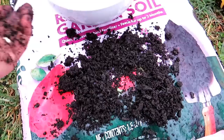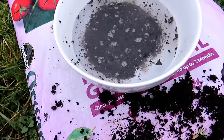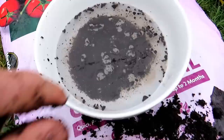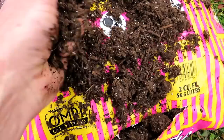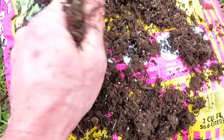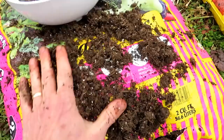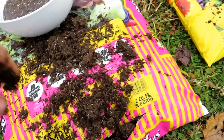Coming over to the garden soil raised bed mix, you squeeze it — it clumps together and doesn't look really much different. I like to do the float test: put it into water and see what floats. That's probably more earth and peat moss, and you can see some pieces of floating wood chips. Coming over to the raised bed potting mix, it's got some vermiculite or perlite in there, more wood chips, and some peat moss. When you put this into the water, you'll see a lot more pieces floating — some peat moss, some shredded wood. Expensive, but it works.